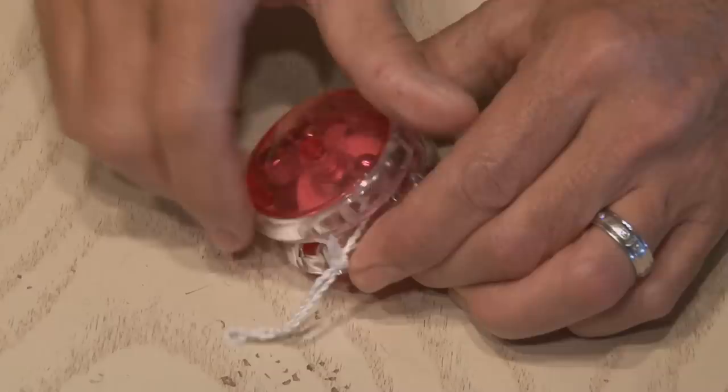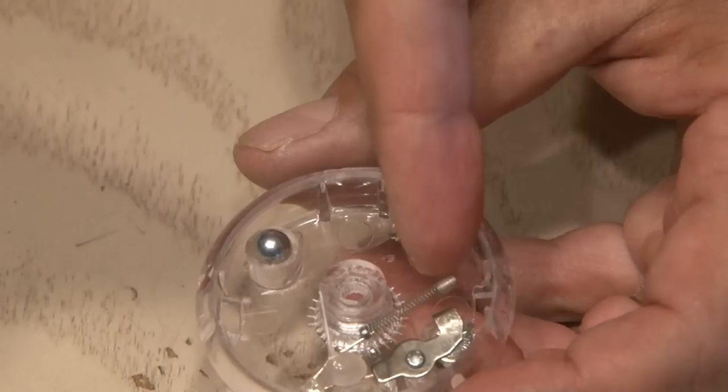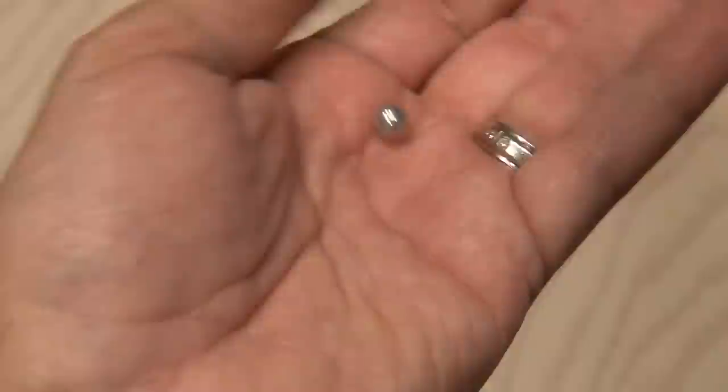These yo-yos light up when they're used. I'll show you how it works in just a second. The first step is to unscrew the two halves of the yo-yo, remove the string, take out the center post with the nut and bolt, then using a small screwdriver, pop off the outside cover. There's real simple technology inside — when a small spring bends, it completes the circuit, lighting up the LED.